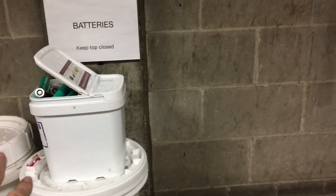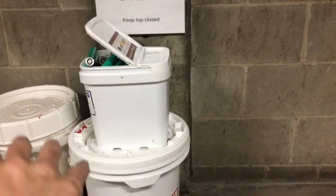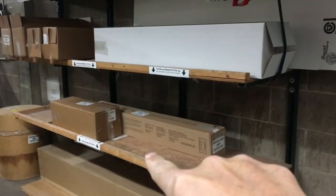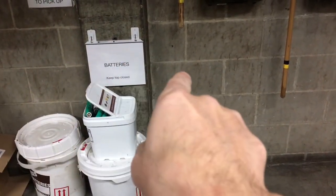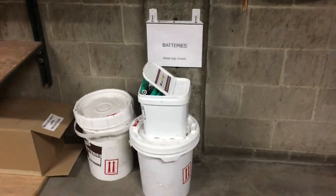When the hazmat people come to pick up, they can just grab the full bucket and won't have to worry about the others — you only want them to take a full one, not a half-full one, because that's just wasted space. We want to set it up like the lamps are: empty box, one being filled, and the full boxes. Same thing here — empty barrel, one being filled, then the full one — with a sign to mark each one, making it easier for both people bringing batteries and people picking them up.